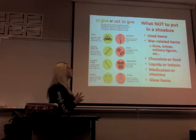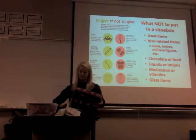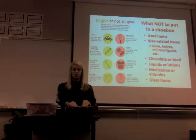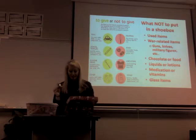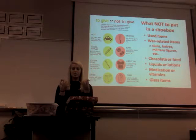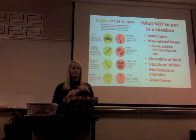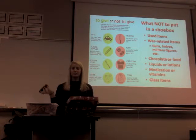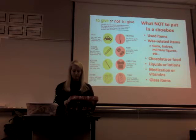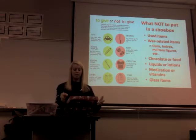What not to put in a shoebox: do not put any used items — that's the big one. No war-related items, not even little army men, and obviously no guns or knives. You cannot put chocolate or food in there because it will go bad and ruin your entire box. No liquids or lotions — even though they seem convenient, if they open, there goes your entire box. And no medication, vitamins, or glass items, because if they break, someone could get hurt.